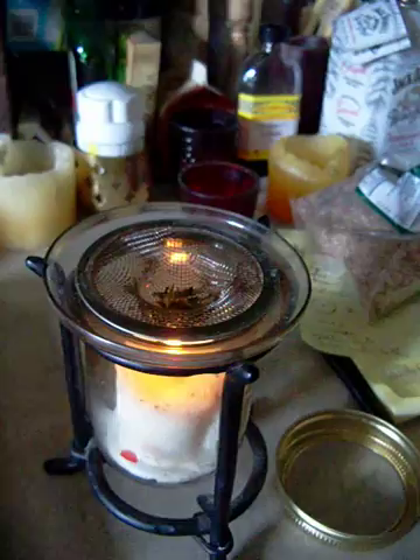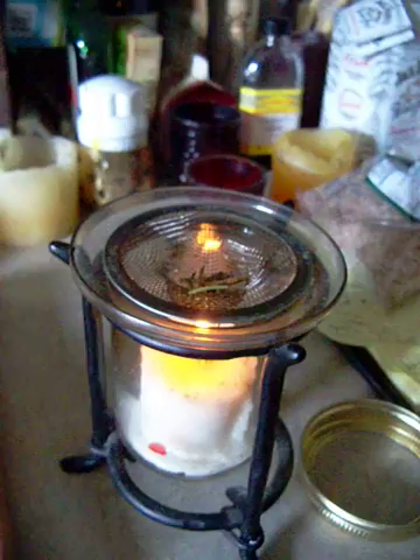Like one of those red votive candles — as long as the flame licks the bottom of the drain trap. Then you just put in needles from my Christmas tree, and instant incense burner.